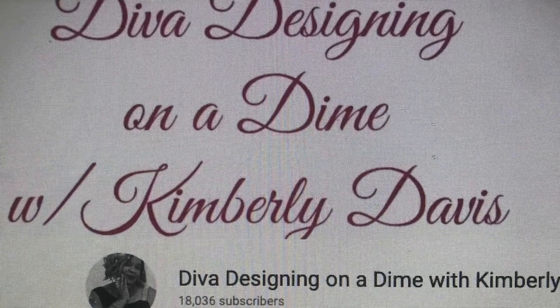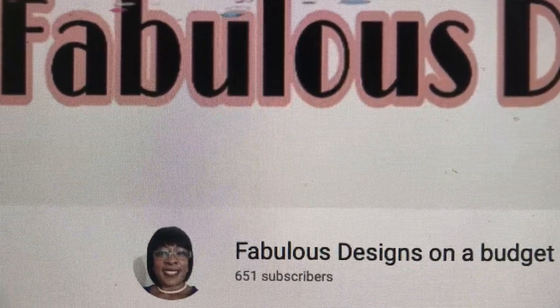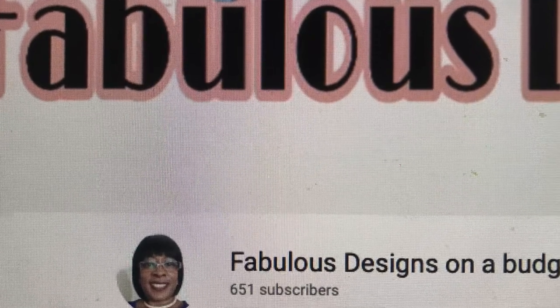Hey guys, welcome back to another video! I'm so excited to have you join me again. Today I am participating in the Fall Bar Cart and Drink Collab 2019, hosted by Diva Designing on a Dime with Kimberly Davis and Fabulous Designs on a Budget. They've asked us to simply decorate our bar cart for the fall and display our favorite drink.